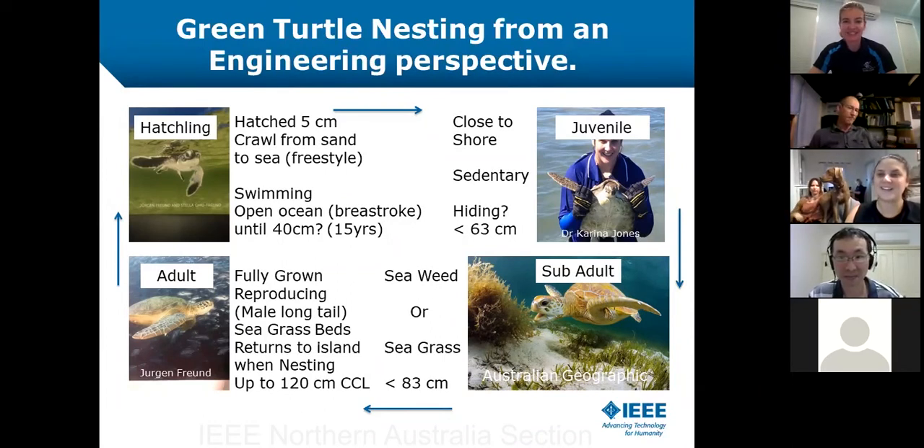Ron's always maintained an association with the saltwater through his personal projects — if you ever get a chance, ask Ron, he'll come up with some phenomenal inventions. He's also been a skipper and technical advisor with the JCU Turtle Health team for a period of several years. Today Ron will be talking about green turtle nesting, and he's also our Oceanic Engineering Society lead for IEEE Northern Australia. Thanks very much, Ron.